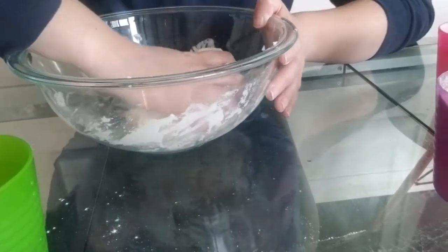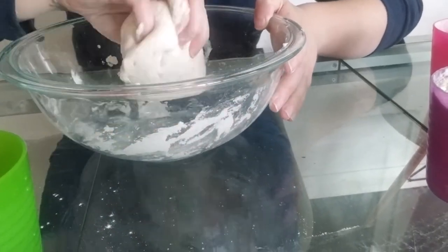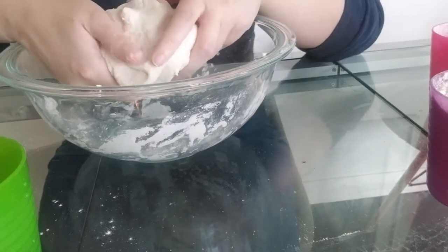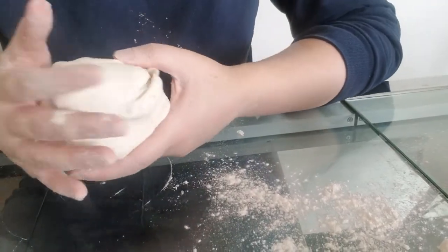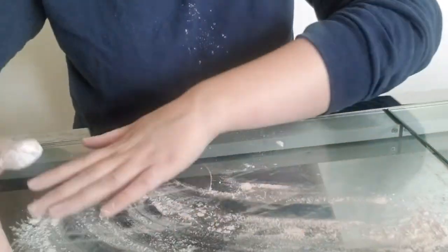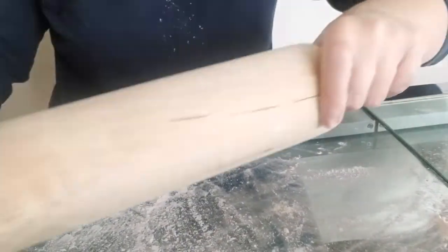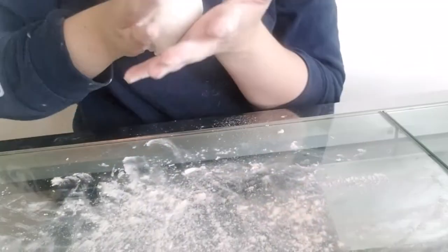I think this is good. You want it to be nice and easy to work with, but not too sticky. When you're done, you get this nice stretchy dough ball. So now that we have our dough ball, we're ready to go ahead and make our shapes. I'm going to start by rolling some of mine out. Just like if you were making a pie or cookies, you're going to want to spread some flour on your table. You can grab your rolling pin and put a little flour on that. Take some of our dough, just break a little piece off and roll it out.